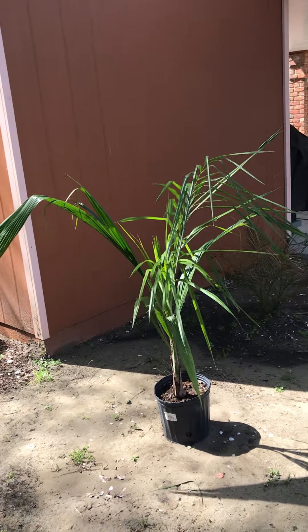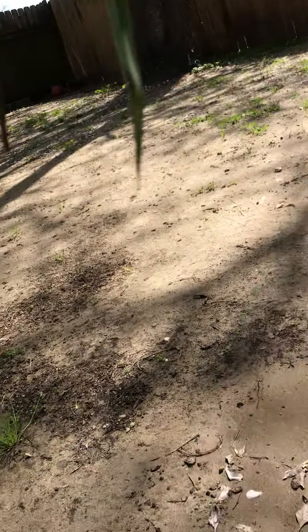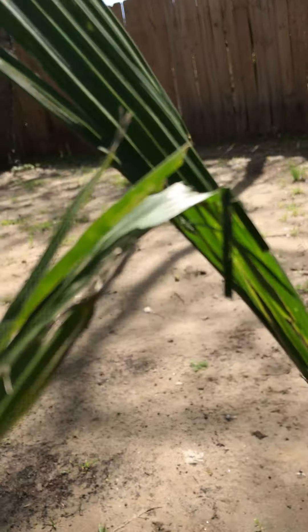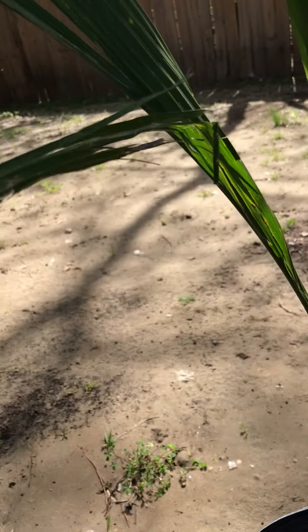That's the queen palm, collecting sun. This is the smallest frond right now. These things grow fast, I've heard. Well, this one grows fast, but not as cold hardy as the queen.